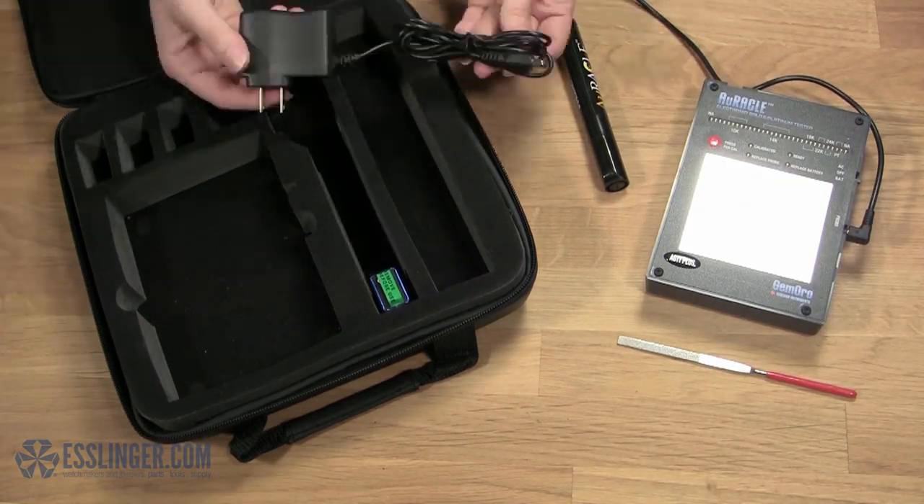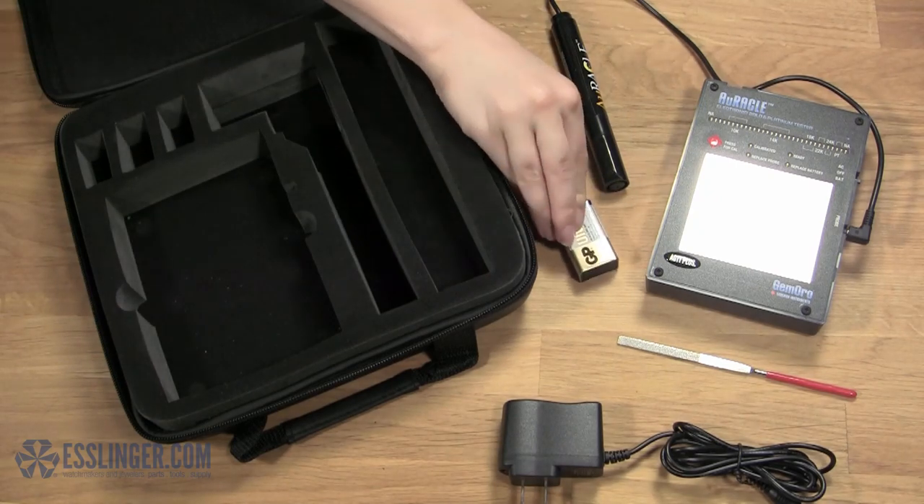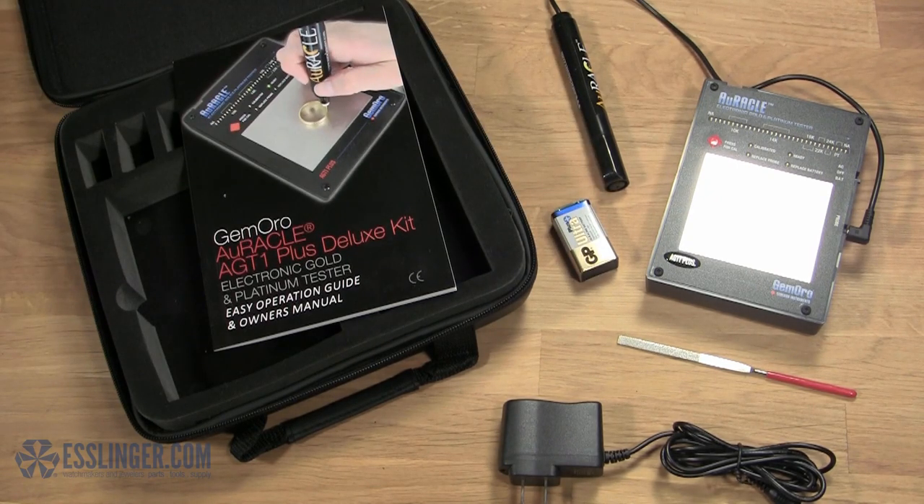The kit also includes both a wall adapter and a 9-volt battery, easy-to-follow instructions, and no chemicals.